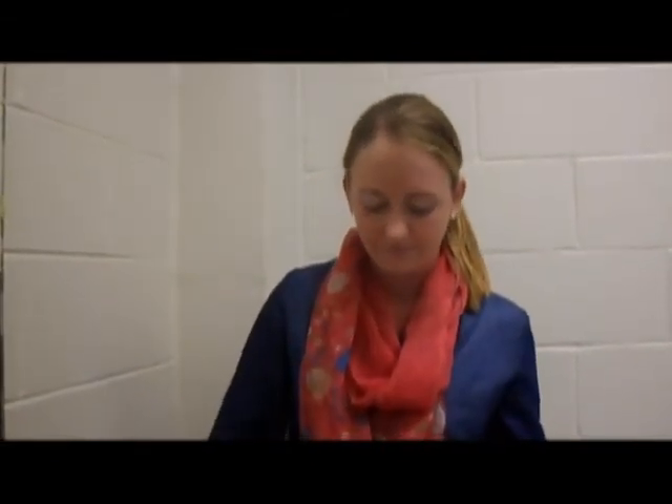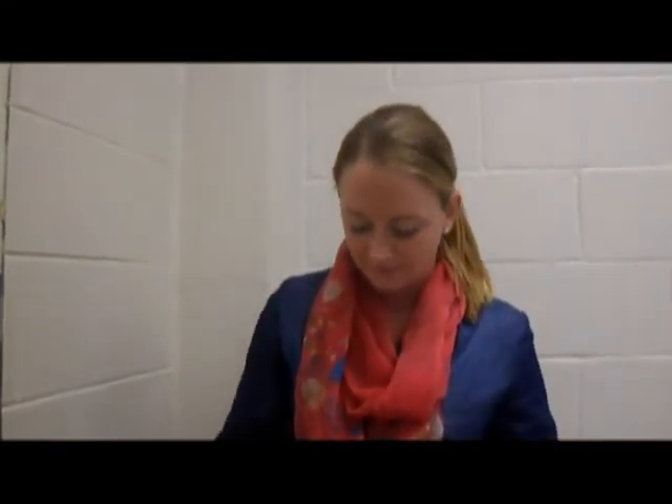Lauren is now applying her makeup by utilizing tenodesis. The same technique can be used to complete grooming tasks such as shaving, brushing your teeth, and brushing your hair.